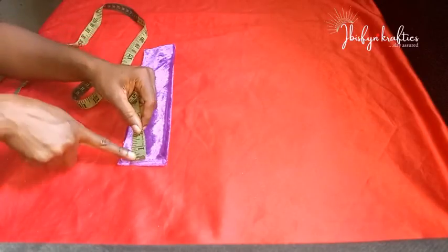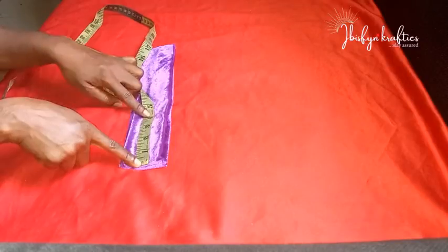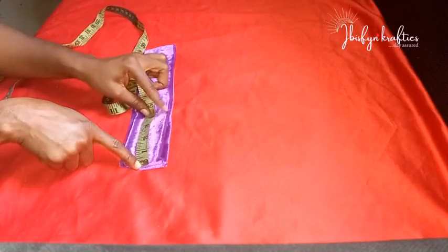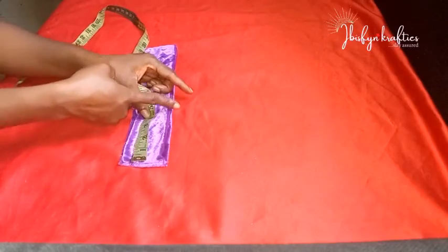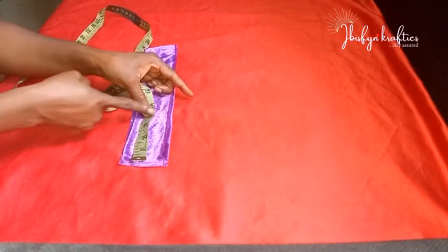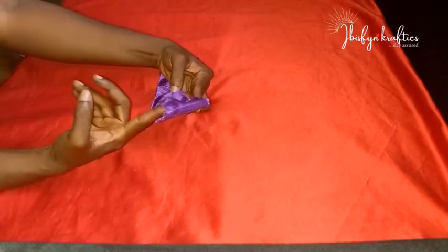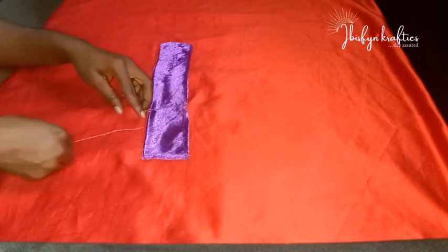With the good side facing me and the sewn part on the edge, I'll measure out four inches and put a mark there. When sewing, I will sew and leave the thread — I won't cut off the thread at the end. I'll sew and leave excess thread. I'm done sewing it.